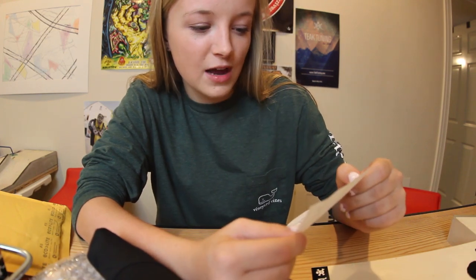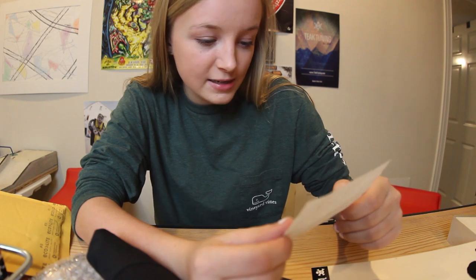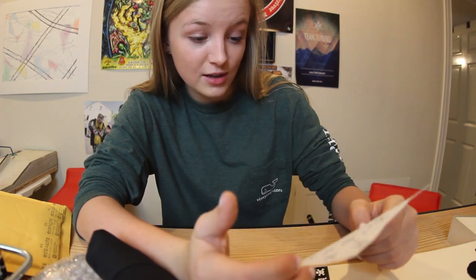They said, "Kelsey, here's the sponsor pack for Stonehouse Sesh. Have a good time. See you in August. Ryan and Tom. Blacklist FB. P.S. The shirt is for you. Enjoy."